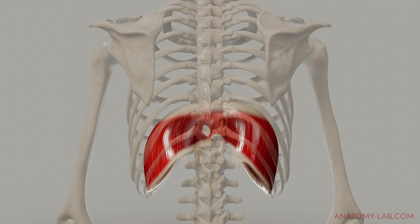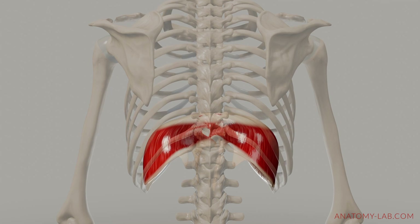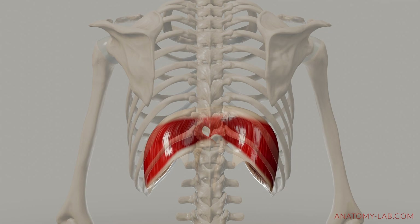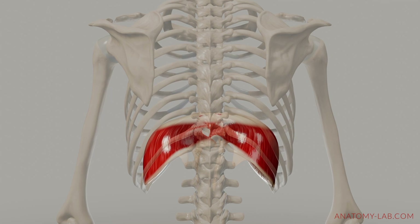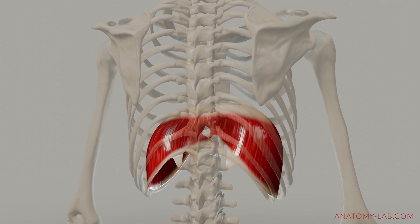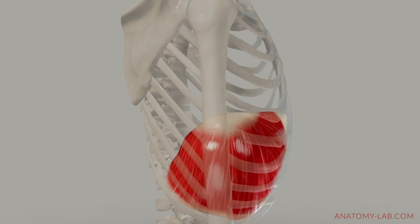The diaphragm can rise up to 6.5 cm from its lowest to its highest position, depending on the stress level and our individual anatomical structures. In this animation, the dome rises about 2 inches or 5 cm.